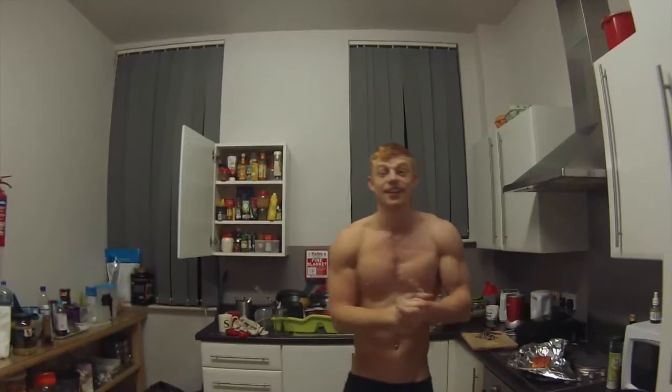Mmm. Quick and easy bodybuilding meal — 15 minutes to cook, about four seconds to prepare. What it is YouTube!